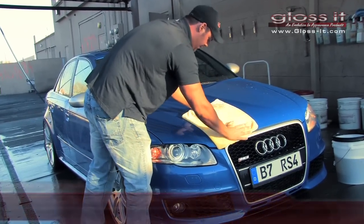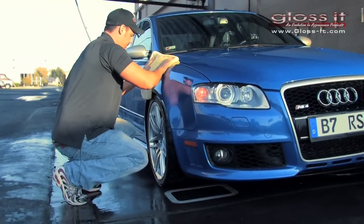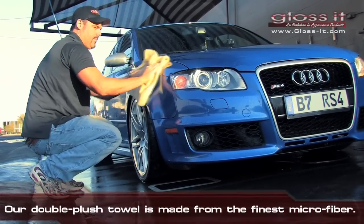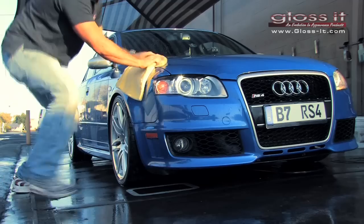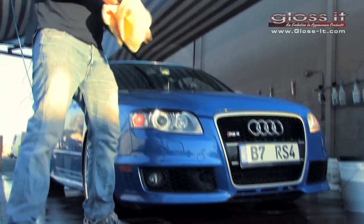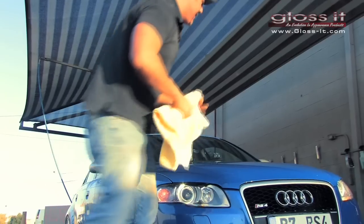Then turn the towel over and re-blot. The same goes for the fenders — you just want to blot it. This towel does a great job absorbing the water. We're going to do the same process in the front, just blotting it. As you can see, the towel is not soaking wet — it still has plenty of absorption.